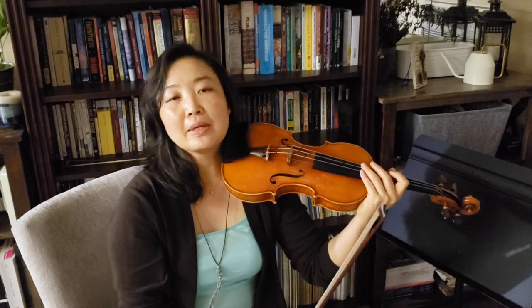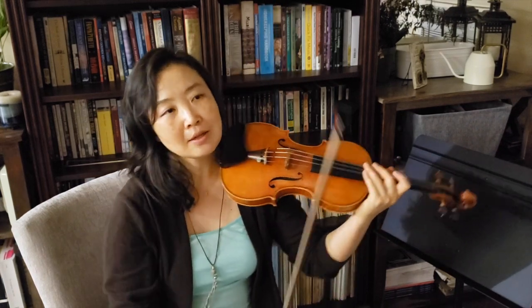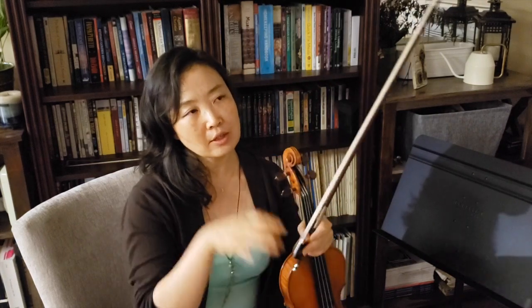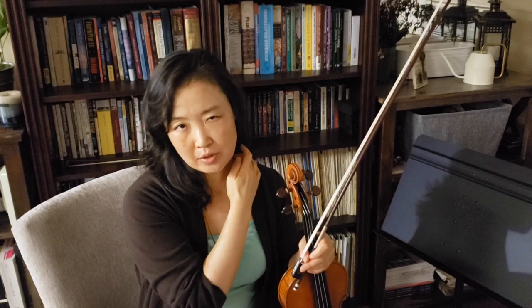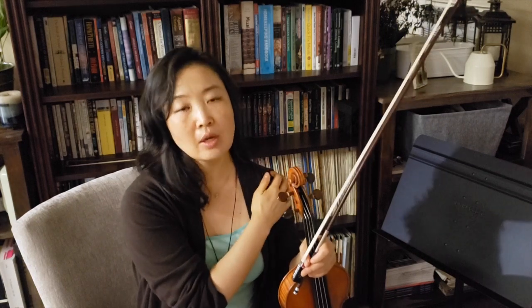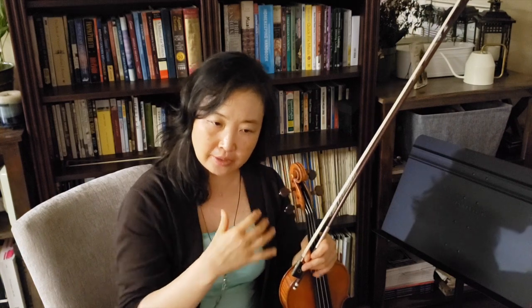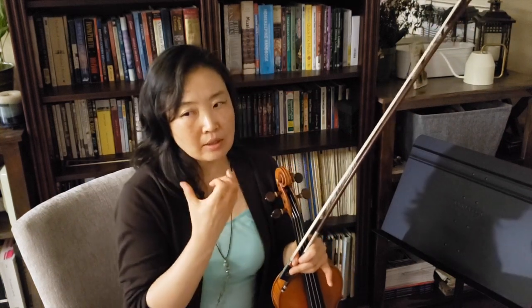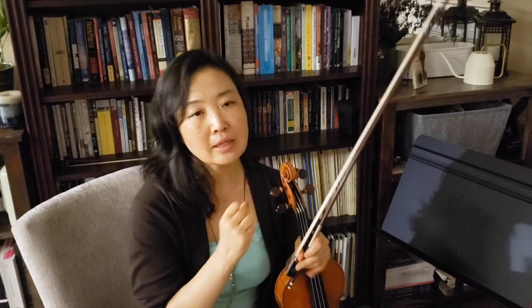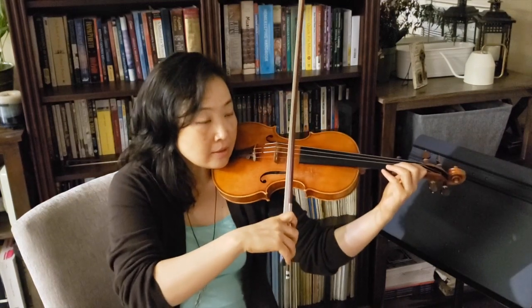Another thing that might help is breathing — exhale as you play, and as you exhale you can feel your muscles release. Focus on your neck, your shoulder, or your arm, and just try to let it melt to the floor. Make sure you're not harnessing tension and holding everything elevated while you play.